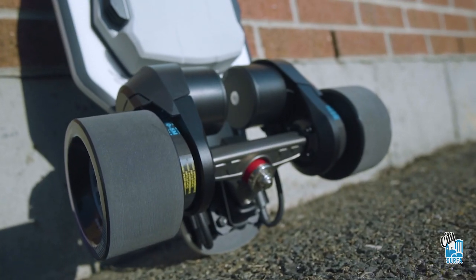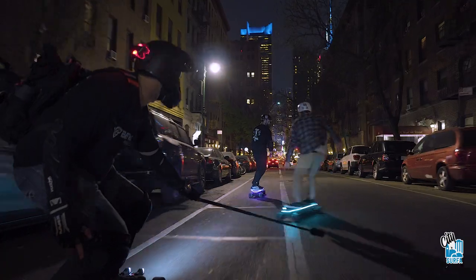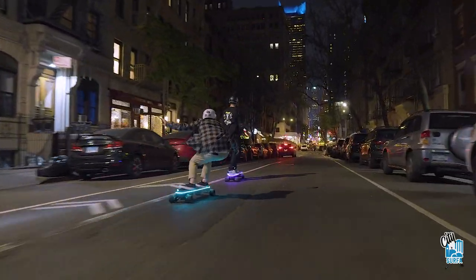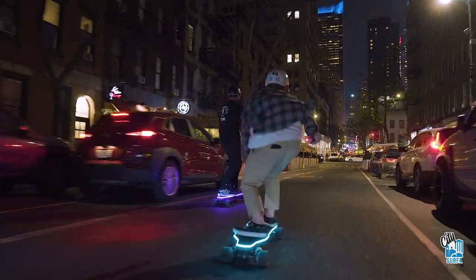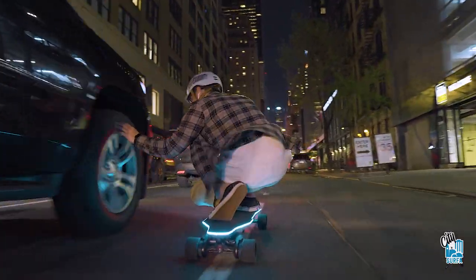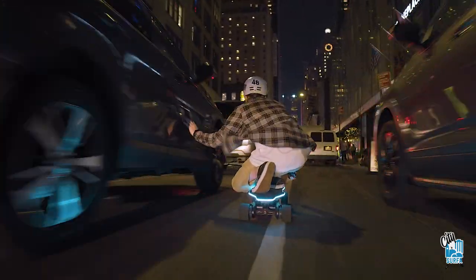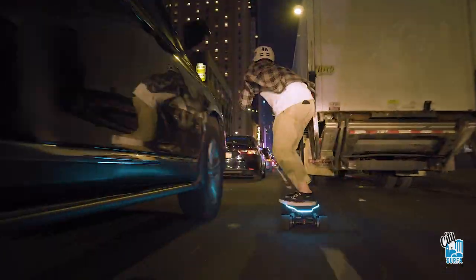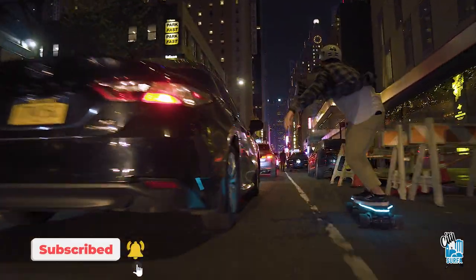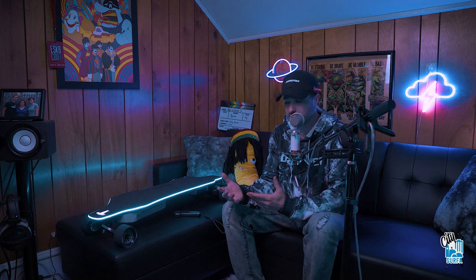The motors are pretty beast — they are 1500 watts apiece, which gives you about 3000 watts total for this board. For a street board of this size and caliber, this board has way more torque than it needs to. It packs a huge punch. That's one thing I noticed right away out of the box — as soon as I got on the board, if you weren't ready for it, it will throw you off. The advertised top speed is 31 miles an hour. I will say it feels like you're going faster — I don't know if it's the illusion of that torque, but you can get this board to go a little bit faster by changing the setup.